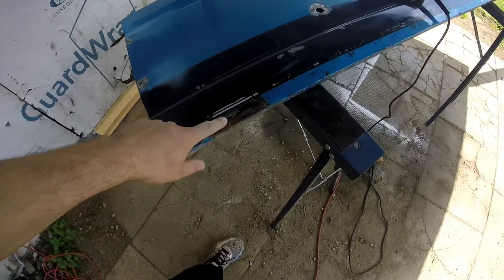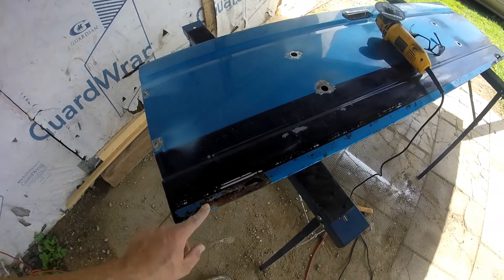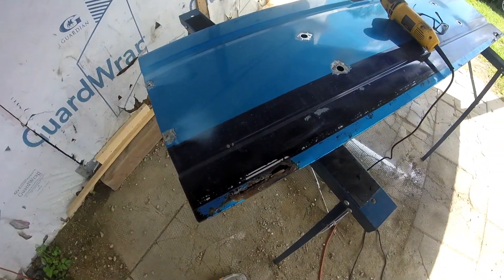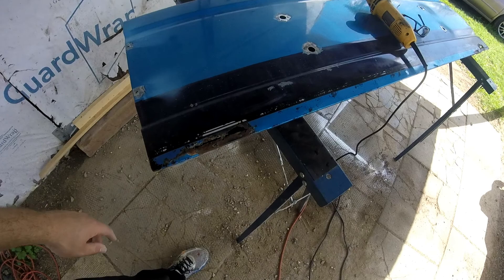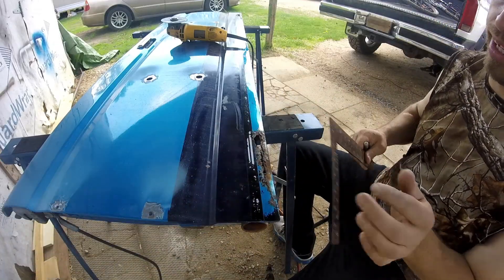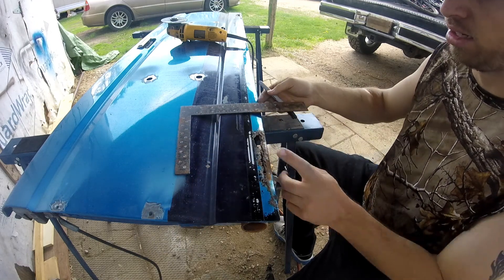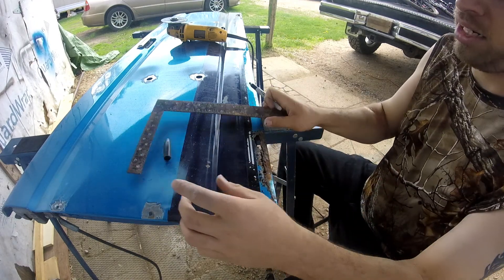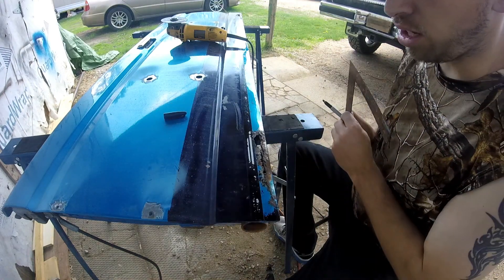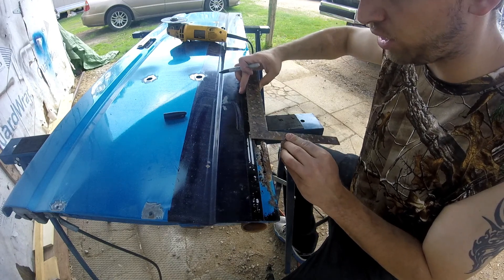Next is to cut this out - so that is pretty large. Nice square cut so I can put a patch in, and same with that side. I always like to use a square and a black marker to make it all nice and square - easy to weld a new piece in. Looks like it's going to be about an inch and a half, two inches wide.